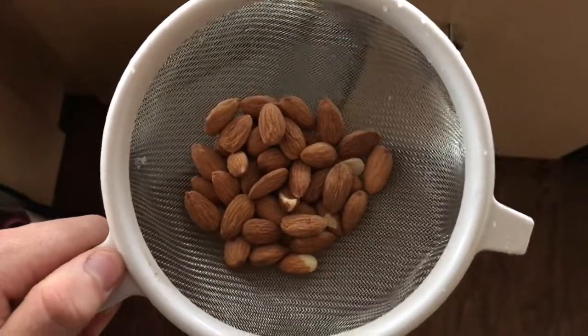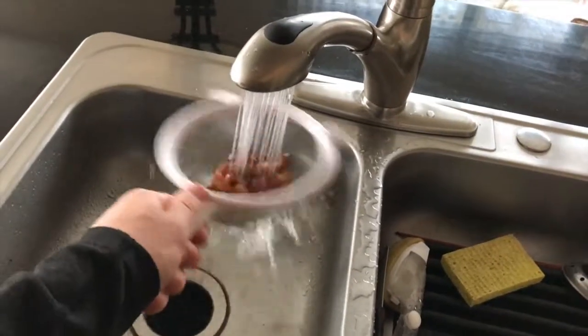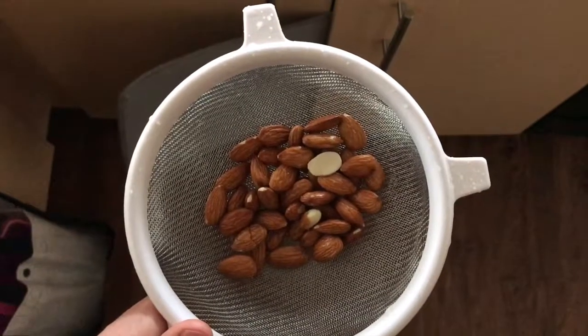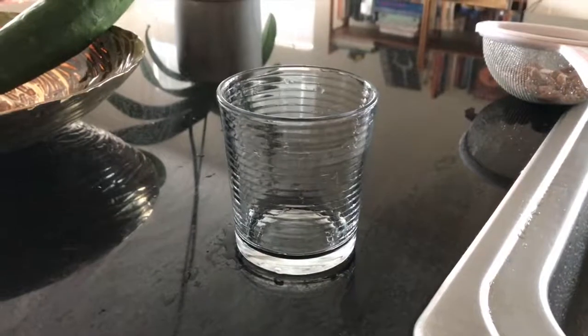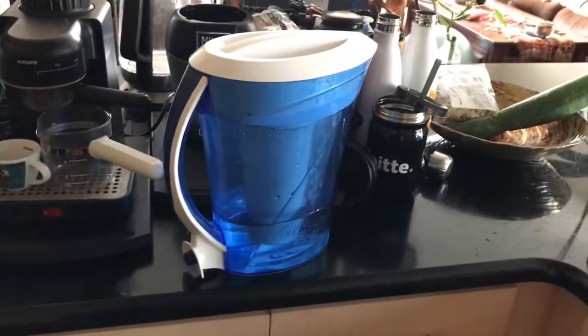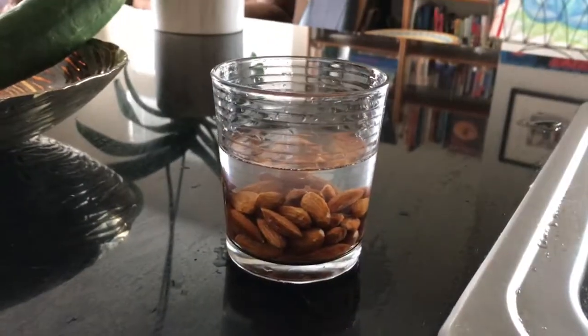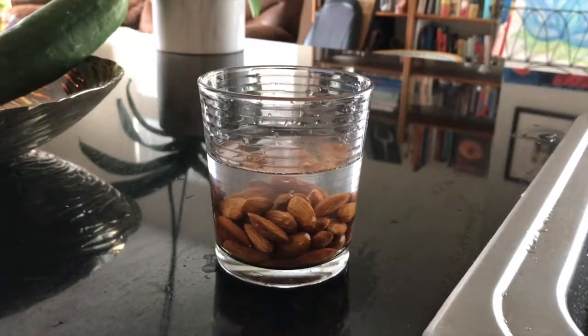We've got a little bit of time while I let the water for the steamer boil, so I'm going to go ahead and start soaking these almonds. The first thing we're going to do is rinse them. There they are, rinsed and ready to be soaked — in a previously washed, freshly rinsed glass with filtered water from my zero water filter pitcher. Here are the almonds in the water, ready to be soaked overnight.